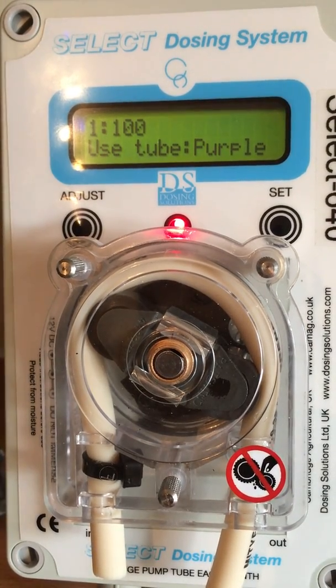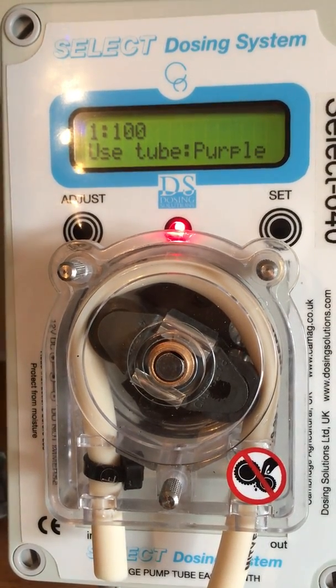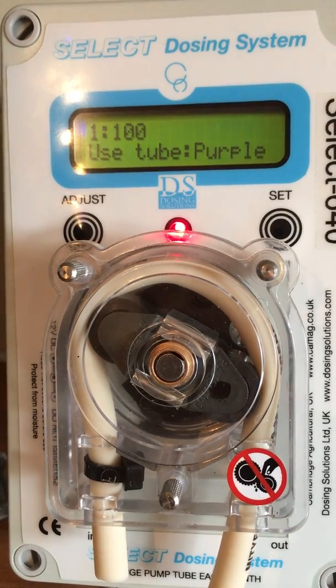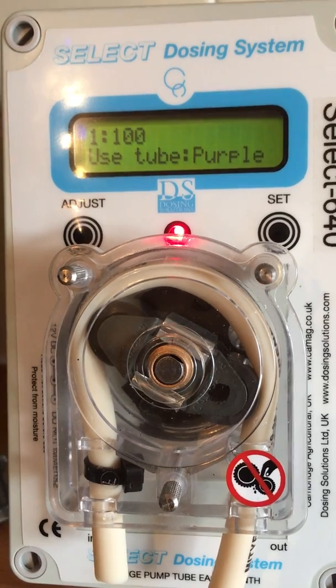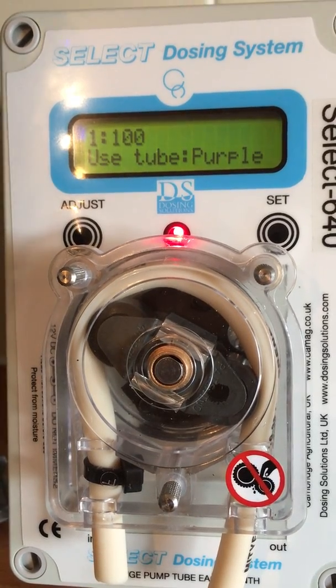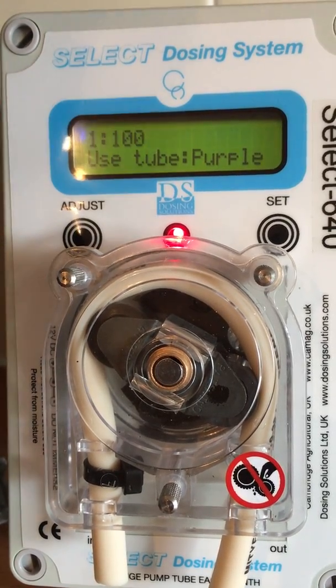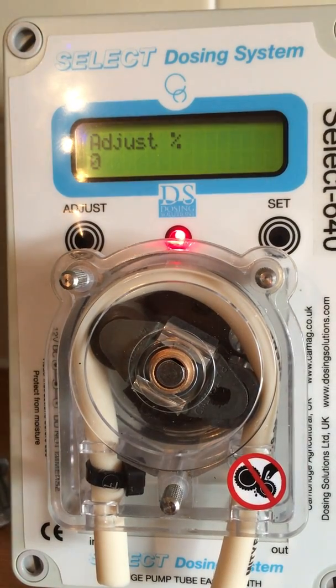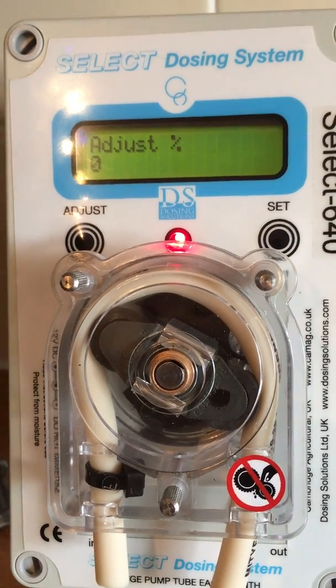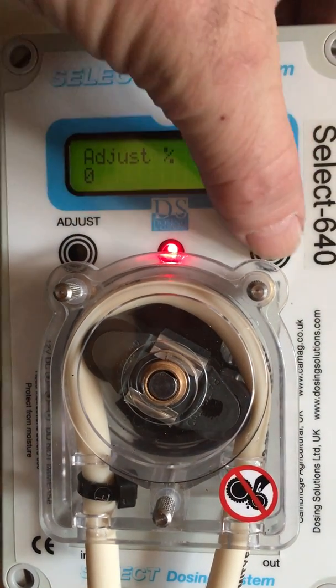The next instruction the machine will give you is the colour of the banded tube you are to use. It is essential that you use the tube as detailed on the screen of the machine. In this case, the purple tube. Set that. In most cases, it will be 0% adjustment. So set that.